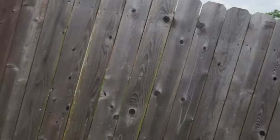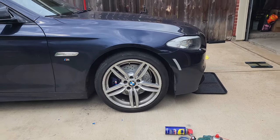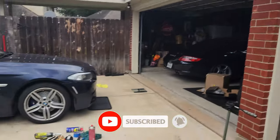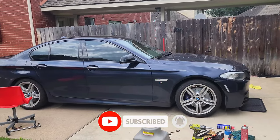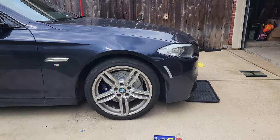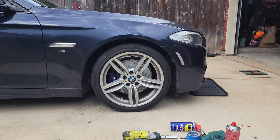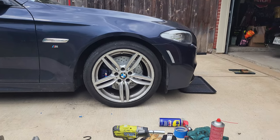Oh my god, I cannot believe how cool that looks. I knew it would look cool, but look at this — the length of the car with those rotors and the calipers. Please leave a comment below telling me what you guys think and if you would do this, because this is crazy. Let's do the rears.